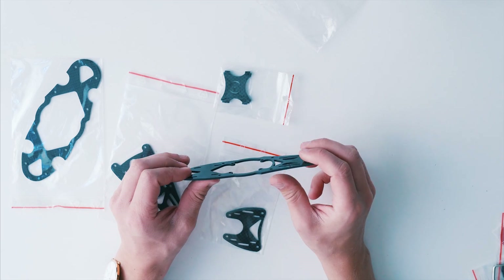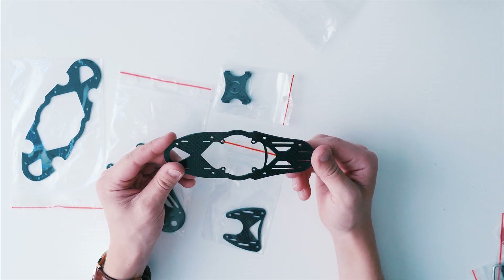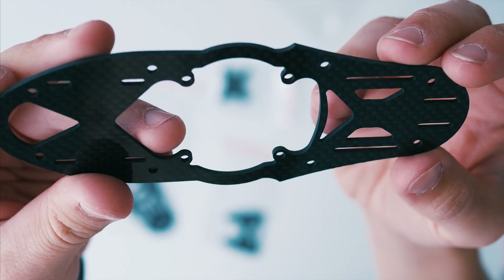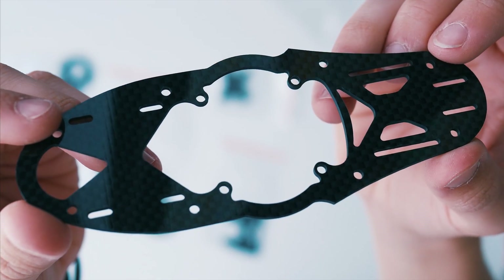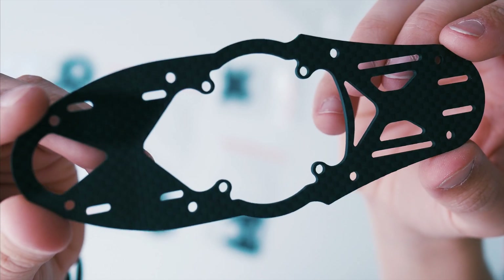The plates themselves might be a bit thin at only 2mm, but add all three together and they make a super sturdy construction. The carbon fiber plates have a really nice glossy finish. The big hole you can see in the middle of the frame is for mounting your stack, so you can mount your stack inside the frame and have even lower standoffs.